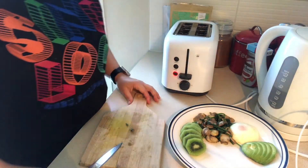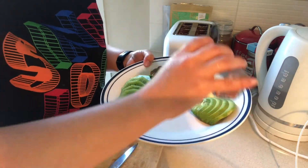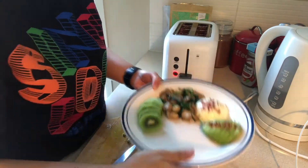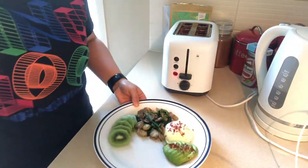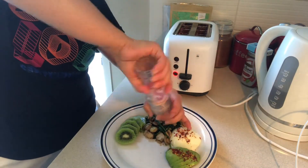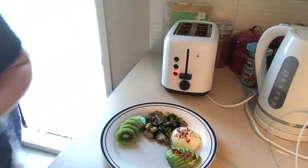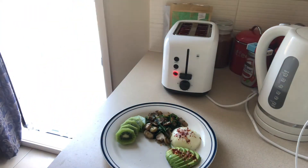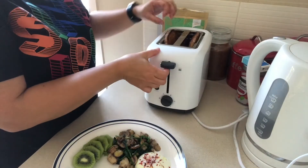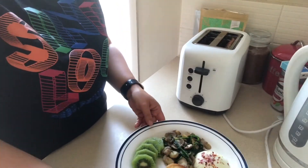I'm not happy with my toast so let's pop it back in. Let's add some chili flakes — you probably know by now that I love those in my breakfast. I also use Himalayan salt, which has good health benefits, same as chili flakes — it helps with bowel movement. Toast is done, and I like it really toasted, nice and crunchy when you bite it.